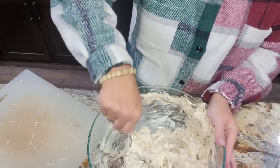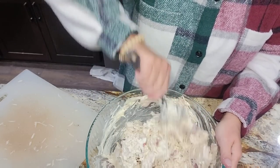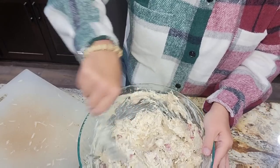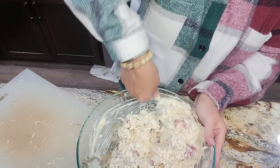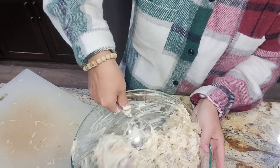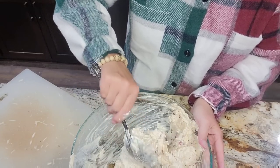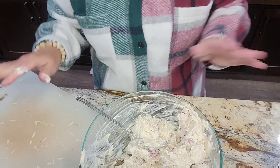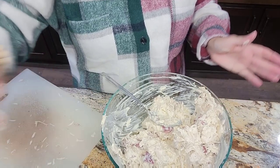Now you could definitely — because everything's cooked — taste this at this point to see if you need to add anything. If you were running low on sour cream, you could add in a scoop of mayonnaise. Does it need garlic? Does it need more pepper? You could taste it at this point. I've made this so many times, I'm pretty confident. I'm going to get my tin pan, spray it, and I'll be right back.